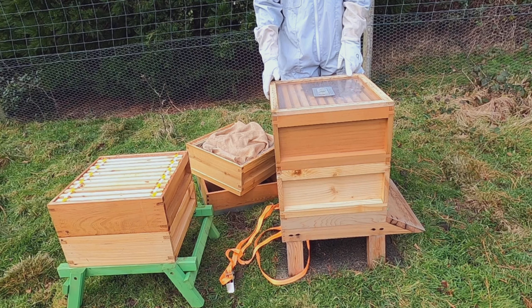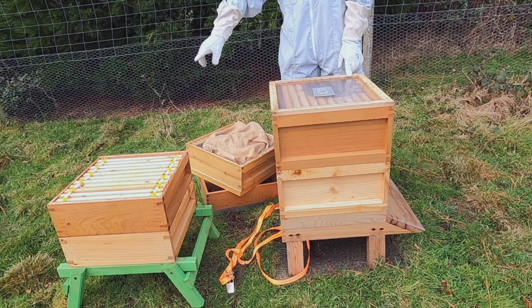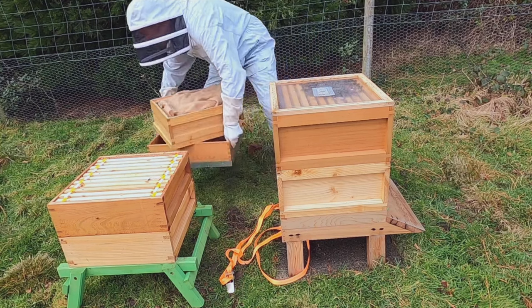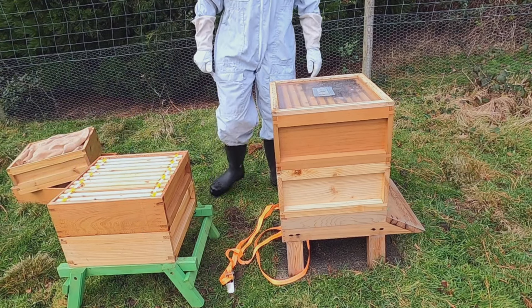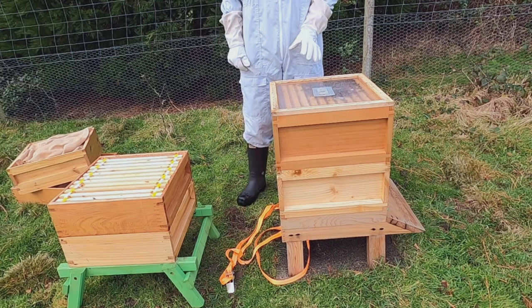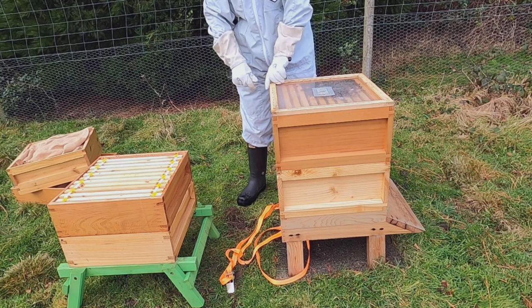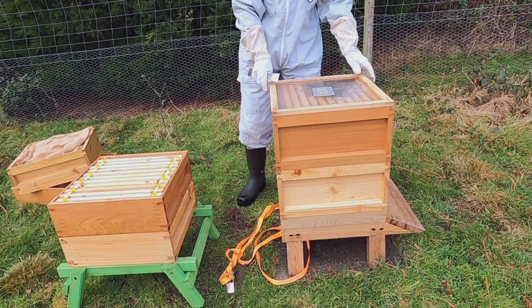So we've got the cluster here with two brood bodies. All we're going to do today is take this coverboard off, place the checkerboarded two sets of supers on top, place it back on, and the manipulation is finished. It's going to be about 10 seconds, potentially with some bees flying. There are already bees taking an interest in this honey.